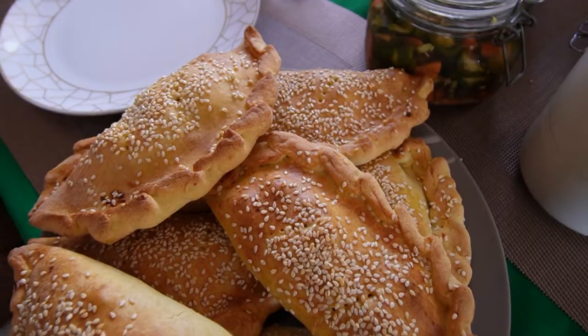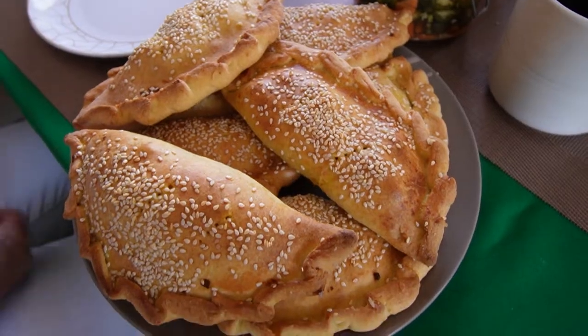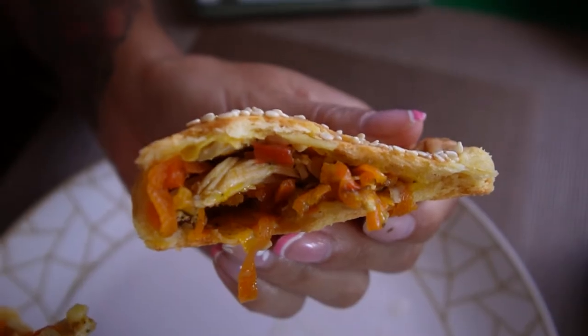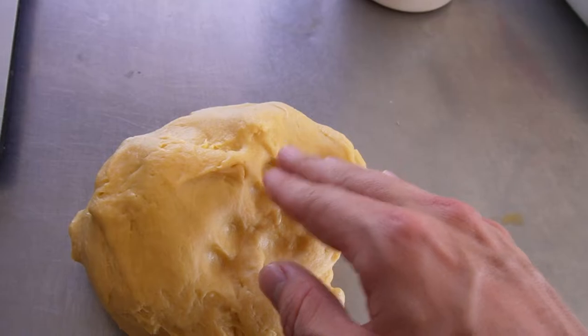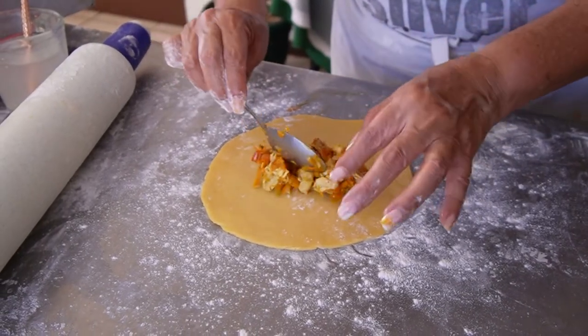Today we're making empanadas down in Costa Rica. This was kind of an impromptu recipe while we were making enchiladas, but nonetheless it is very delicious. These are going to be chicken empanadas paired with some classic Costa Rican vegetables. This is also going to be an enriched dough, so we're adding eggs, grease, and butter to it, which really adds to the flavor. This is going to be a fast one, so let's hop back down to the Costa Rican kitchen and make these.